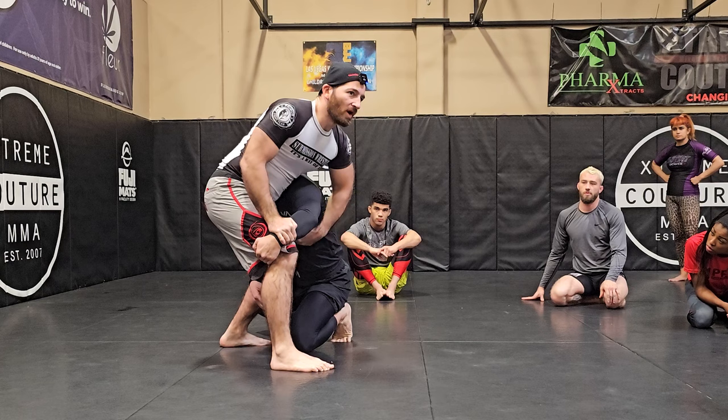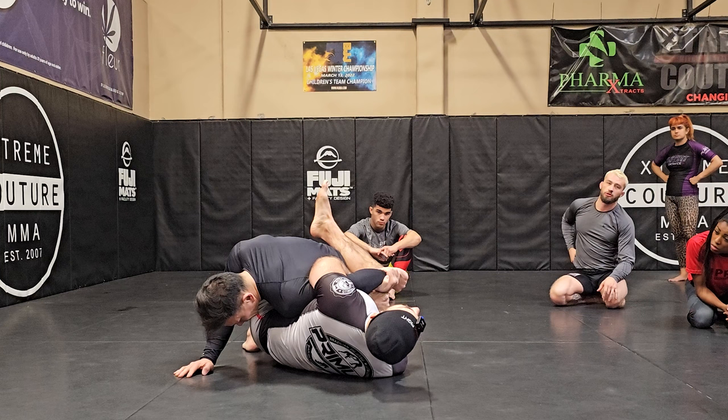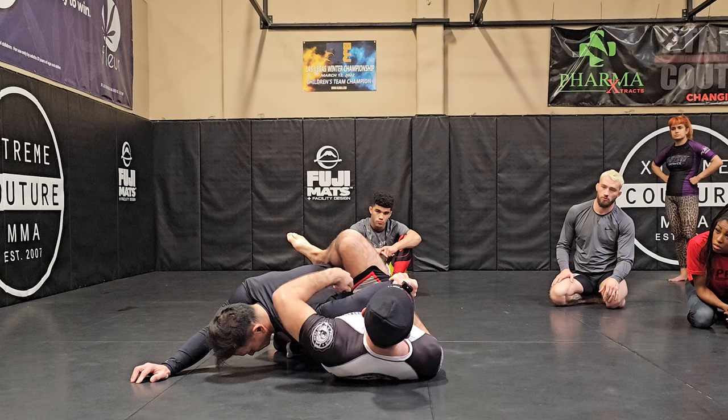That pocket makes it easy to snatch up the arm. Once I have this, it's similar to what we just did — go on one leg and throw my leg over his back. My goal is to turn as far to my left as I can. Right now I'm on my right hip, so I'm gonna use my left foot to hip escape.